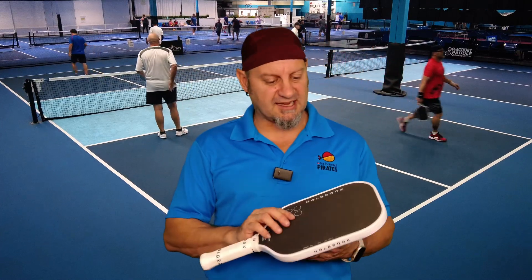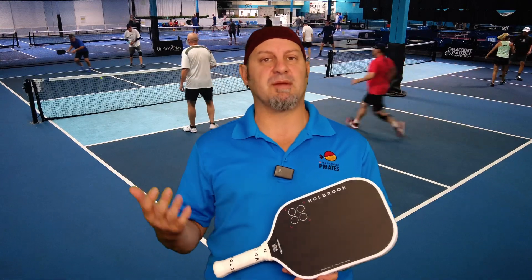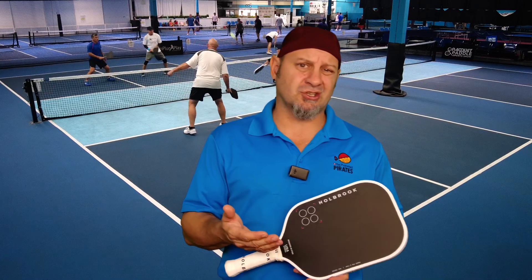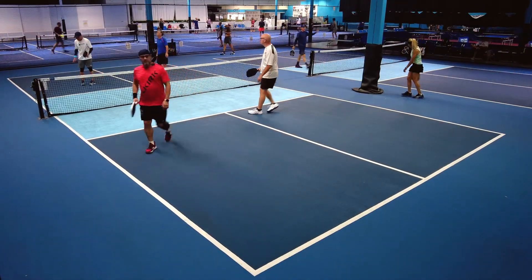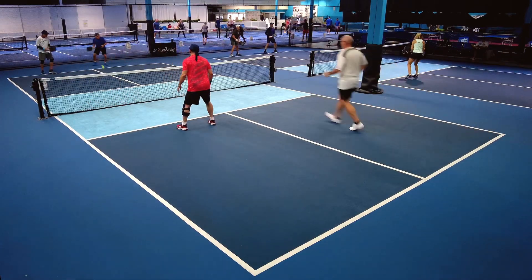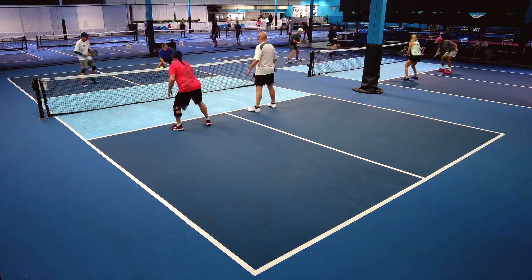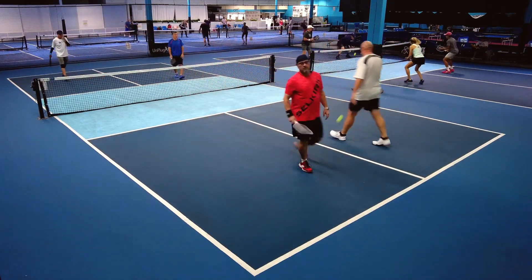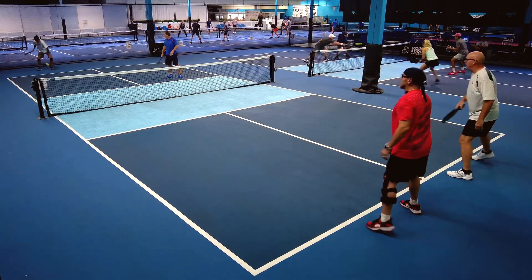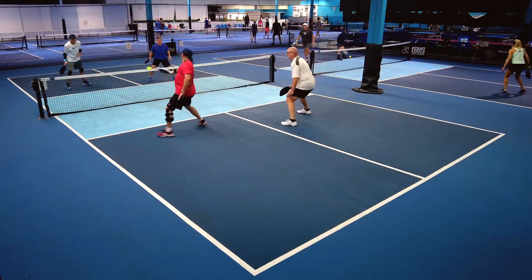I'm used to softer paddles — I play with the Selkirk Luxe, that's my paddle of choice for tournaments, and the Project 003 before that — so I really like control paddles; power paddles are not my thing. But really good power when you need it — just flick the wrist and you can get something out of it — with really good control in the kitchen. Felt like I was really in control of the paddle the whole time, and there's really good pop without much effort needed.